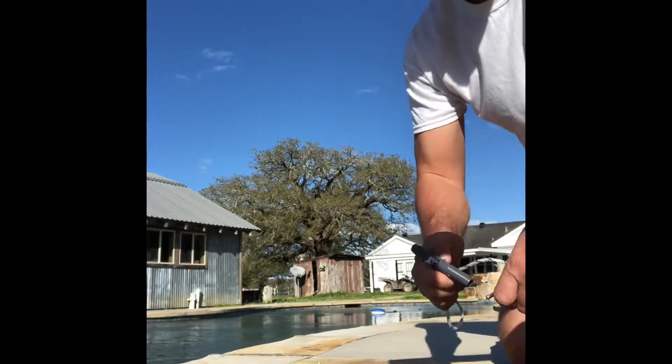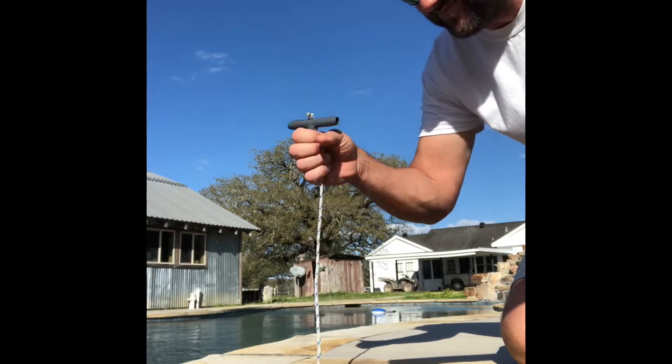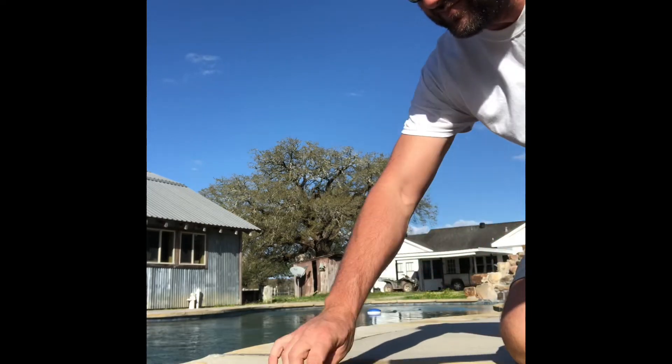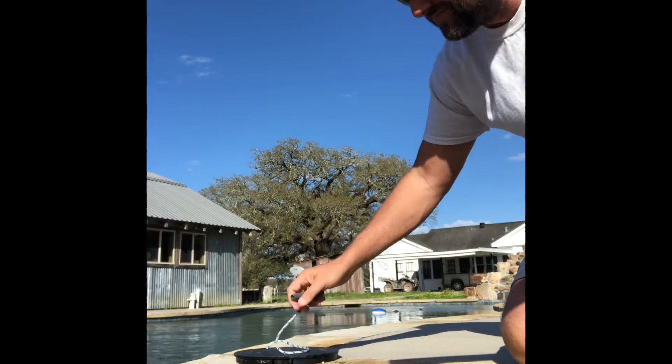Hi guys, my name is Mike Dean and this is the Skimmer Lid Lifter. This is an idea I came up with when I was cleaning pools because a lot of the lids I was dealing with were getting stuck, and some of them I just didn't want to put my finger in, if you know what I mean.